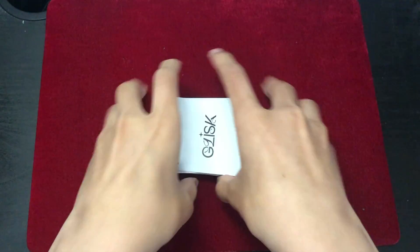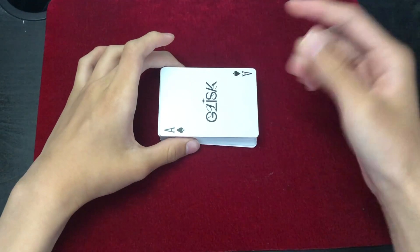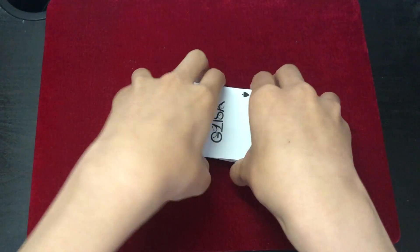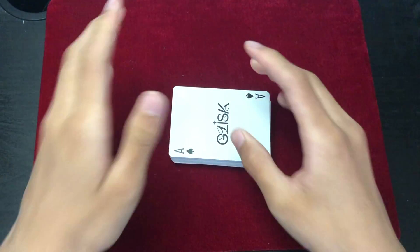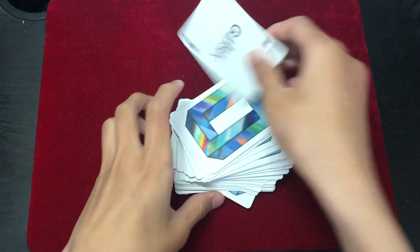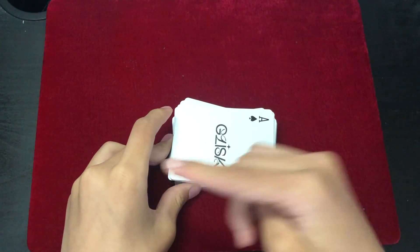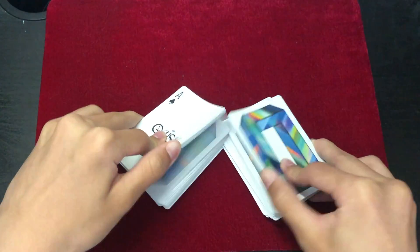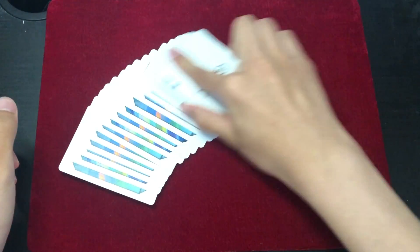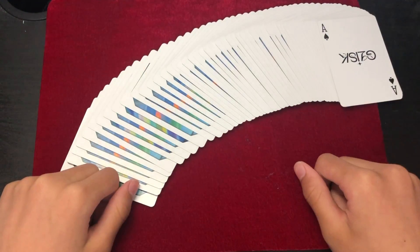I hope you guys have enjoyed the video. If you do, subscribe to my channel if you haven't already. I have loads of card trick tutorials on my channel, so feel free to check them out. If you don't know which card trick to learn, I would suggest you guys have a look at this video, because it's also another easy card trick. So I hope you guys have enjoyed this video. See you guys next time. Bye!